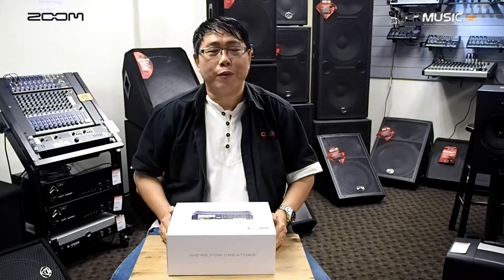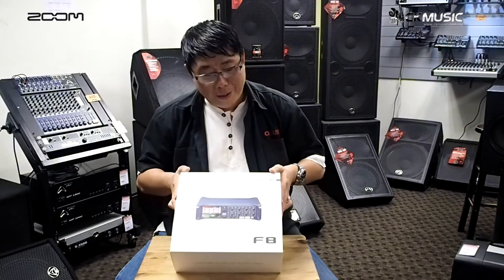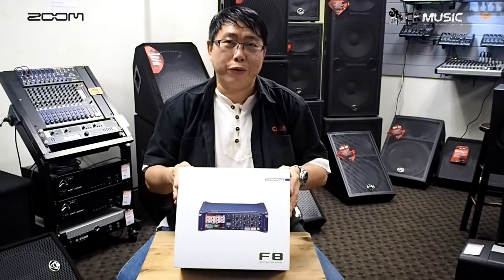Hi, I'm Francis from CK Music KL and today we have received a very exciting new product called the Zoom F8 Multi-Track Field Recorder, and I'd like to share the unpacking together with you.